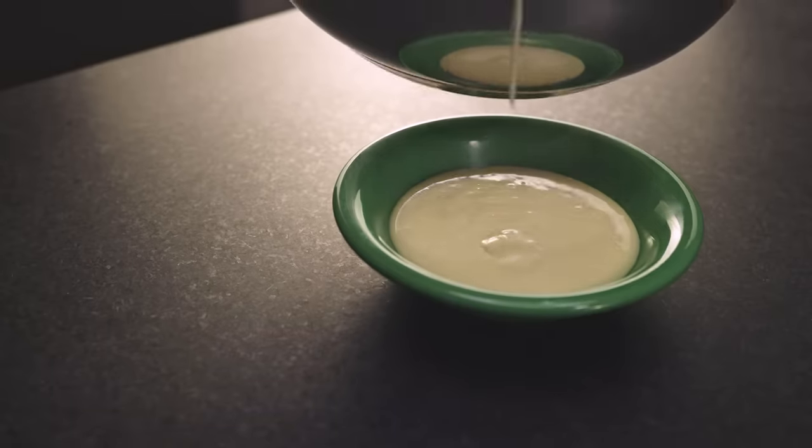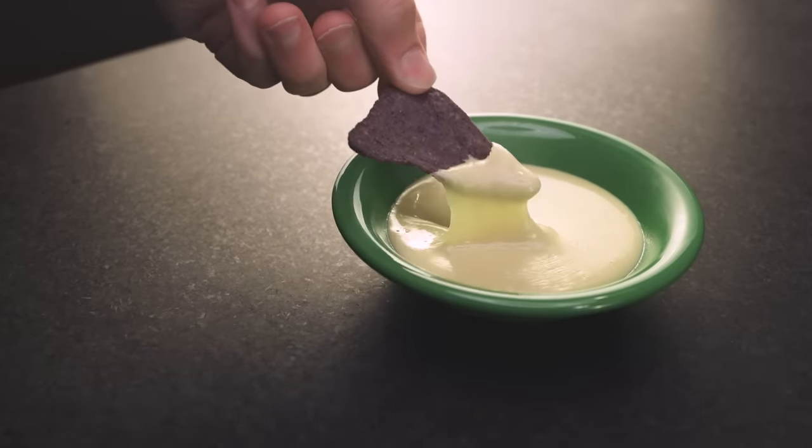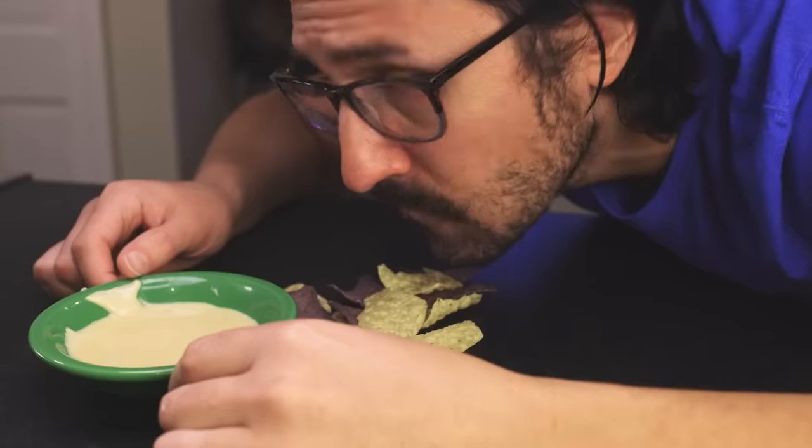Truly milk of the goddess. A skin will form on the surface as it cools — totally normal, and it'll dissolve right back in again if you stir it.